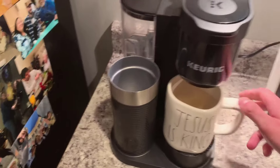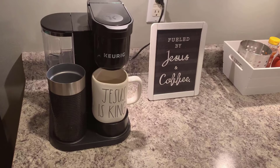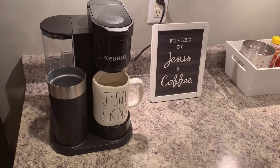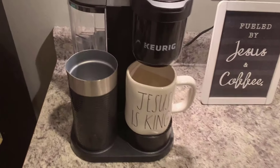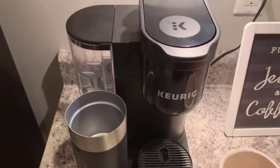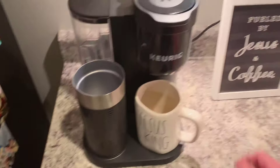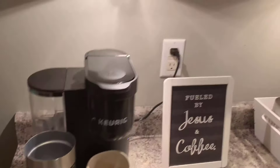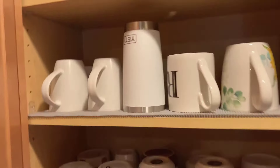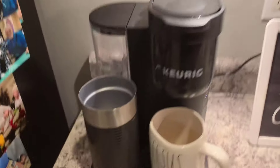This fits a pretty good size coffee cup — you can see we have the Jesus is King mug and the 'fueled by Jesus and coffee' mug. We love Jesus here. Pretty much any cup you need can fit in here, and if you need to remove the tray for a taller standing mug, there's definitely enough space. We've used Yeti mugs — this big one here fits under there too.